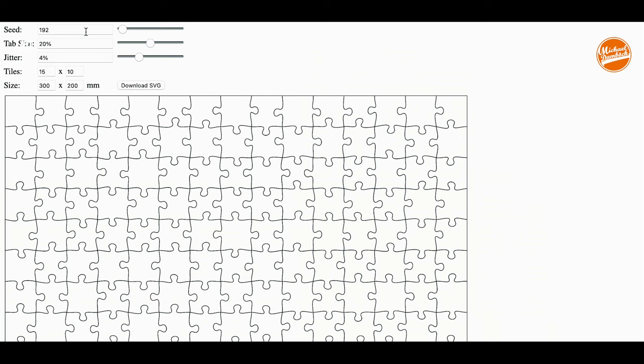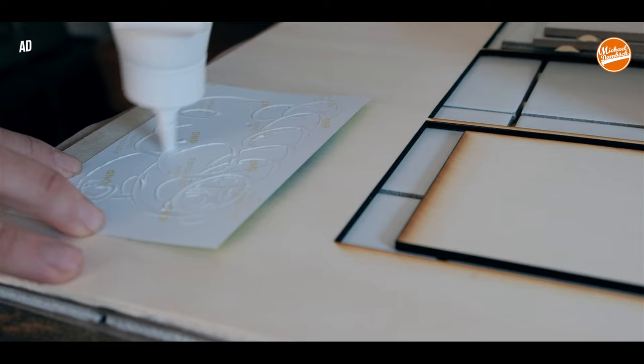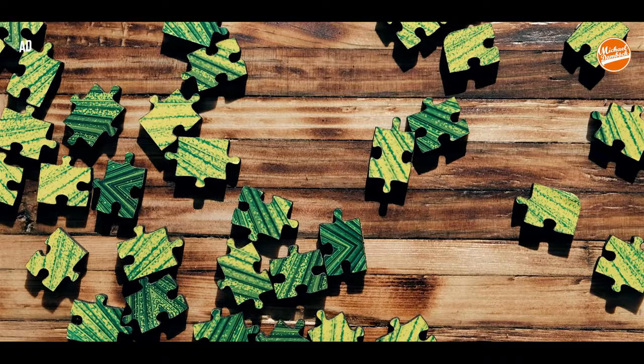The next project is a photo jigsaw puzzle. I know you can order them online — cheaper, faster, and more convenient. But doing it yourself is something completely different and it makes you really proud. So I decided to transform a photo print into a jigsaw puzzle. For this I glued the photo onto wood, covered the picture with masking tape to protect it, and then cut out everything with the XTool D1 Pro. The result is a perfect puzzle, though to be honest the picture wasn't necessarily the best choice.